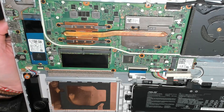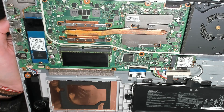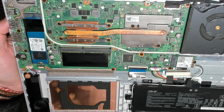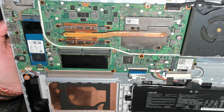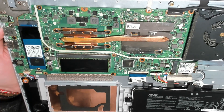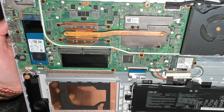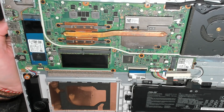First look at the motherboard, we're checking for any signs of liquid damage. Aside from a little bit of dust, the machine looks quite clean. We're also looking for any obvious blown components — first look, everything seems to be okay.